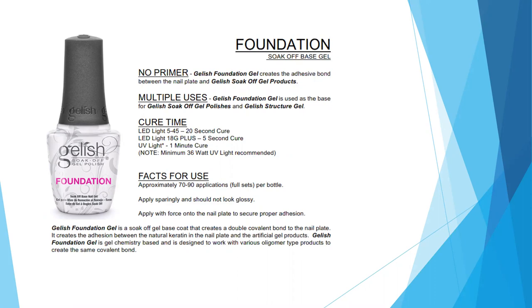Each bottle will give you about 70 to 90 full-set applications. You want to use this product sparingly — it should not look glossy. You want to apply with force to the nail plate to secure proper adhesion.